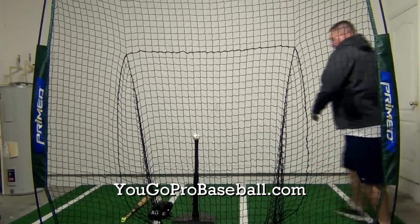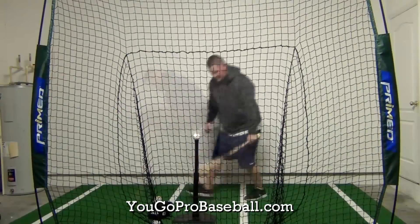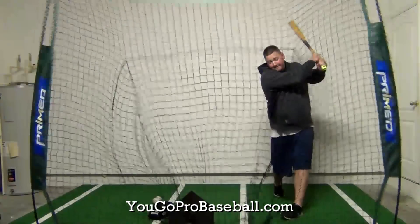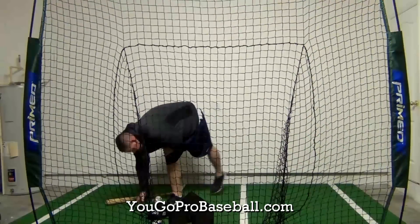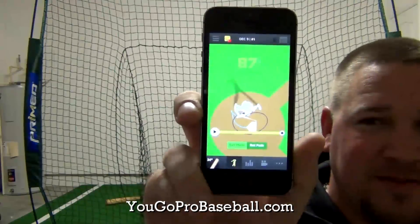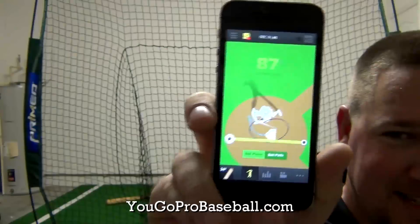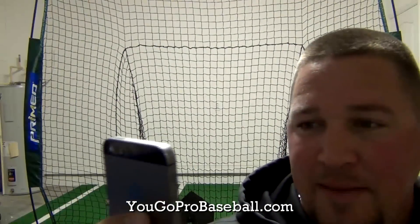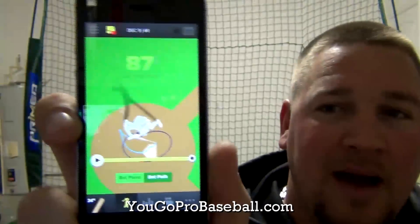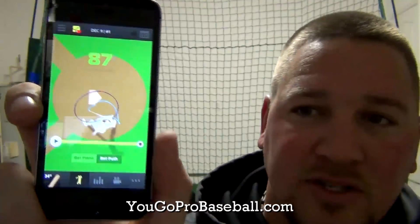I just took my first swing with the Zepp and this thing is sick. Let me take another swing and I'll show you what it shows. That was a lot better than my first swing — I got 87. It shows your bat speed first of all; my first one was like 60 something. You can see the swing plane right there — it draws a line of where your bat went.